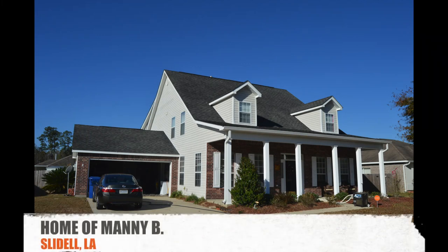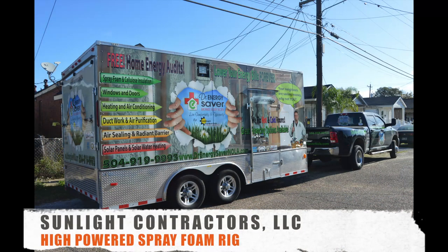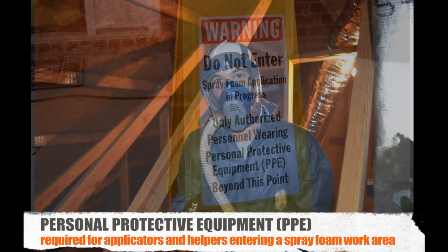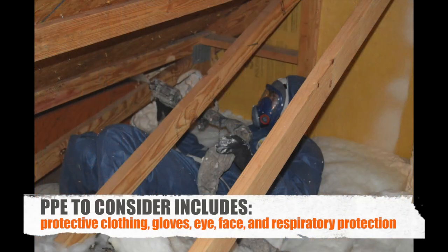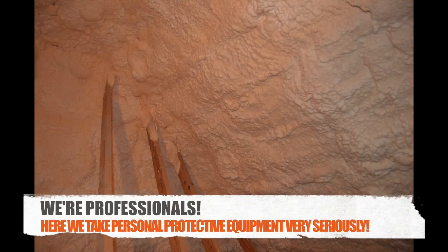We encapsulated Manny's attic out in Slidell, Louisiana. Manny chose the most skilled and licensed contractors in the state to insulate his attic. PPE equipment is very important when considering doing it yourself. PPE is required for anyone who's in the area of the spray foam application. It is critical to avoid inhaling fumes and contact to the eyes and the skin. PPE to consider includes protective clothing such as chemically resistant coveralls, gloves, eye and face protection, and respiratory protection. Like any professional should, we take personal protective equipment very seriously.